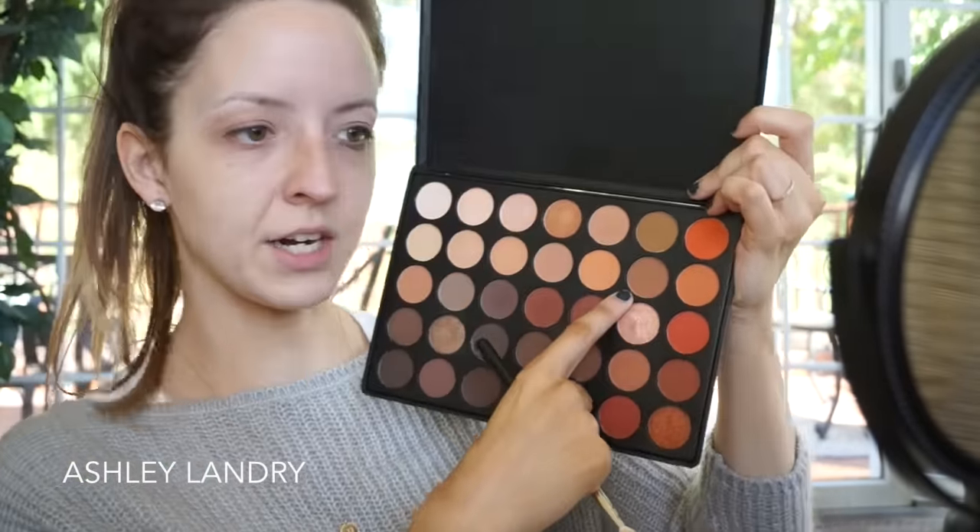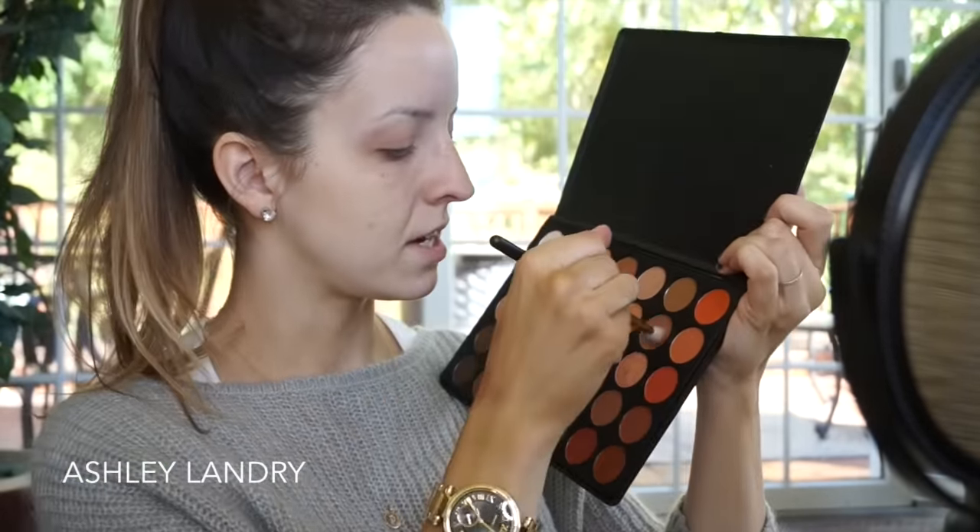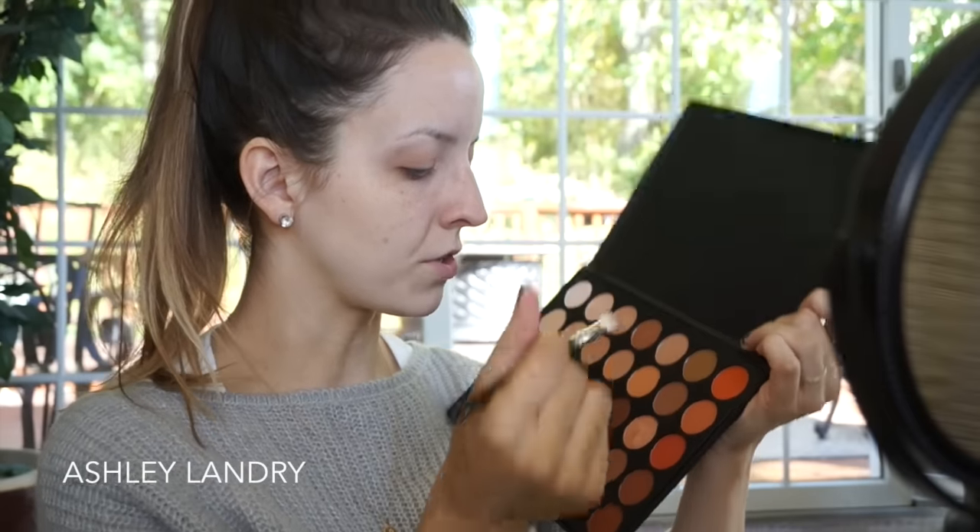So next I'm going to take my MAC 217 and go into this shade right here, and I'm going to put that right into our crease. Going from outer to inner corner as always and blending up slightly. Perfecto. I feel so lost without my music on, it's so quiet. Going back with my original brush that I used the first time and just blending that.